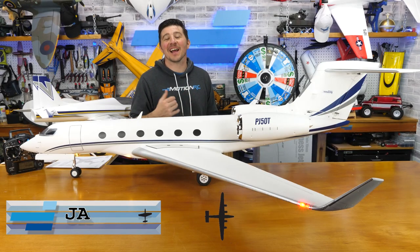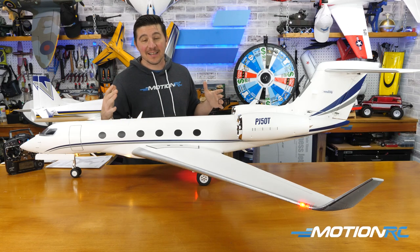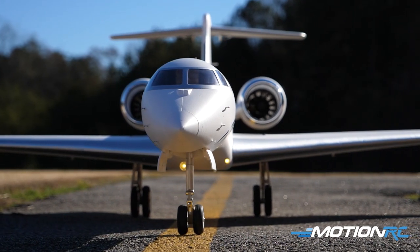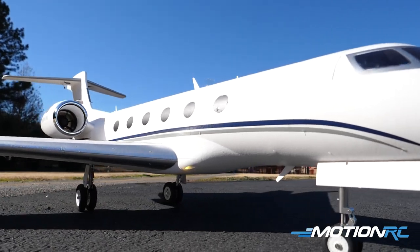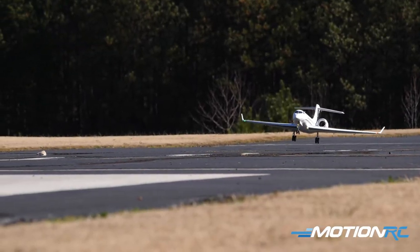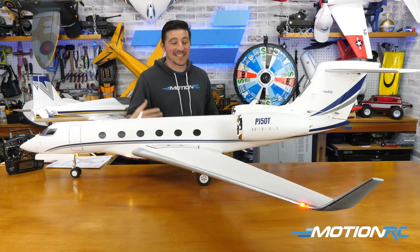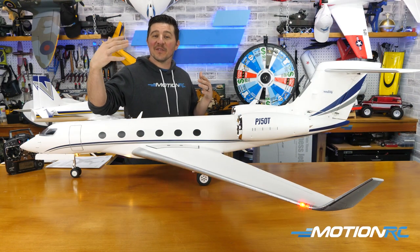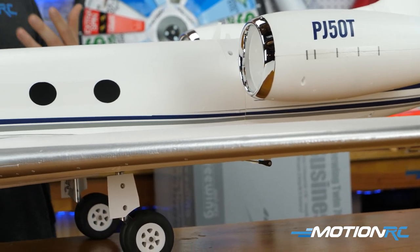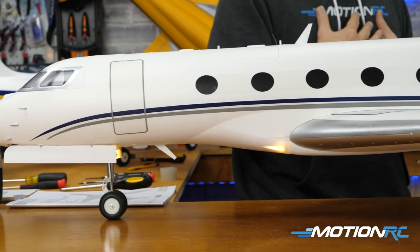Welcome back to Motion RC everyone, I'm James. In this video we're doing a step-by-step assembly, an overview, and a spec rundown of the brand new Freewing Twin 70mm PJ-50 business jet. I just built this plane — at the point of this video I've yet to take it outside and fly it. But unbelievable, from taking it out of the box to getting it together and now seeing her in front of me — like the AL-37 before her, she is just stunning and large and all around just a well put together, well-designed aircraft that I can't wait to get out and fly.